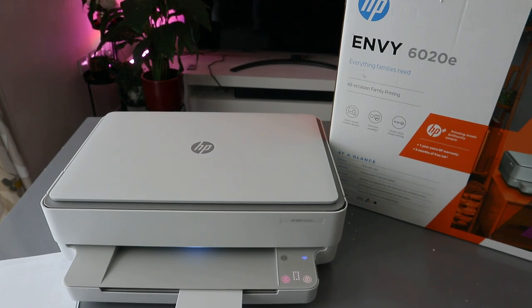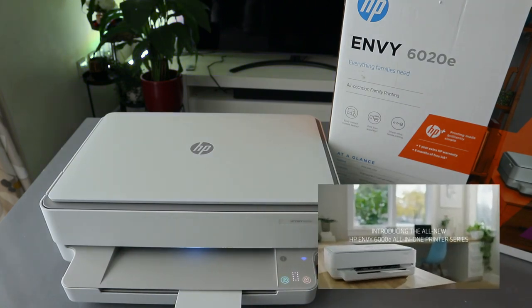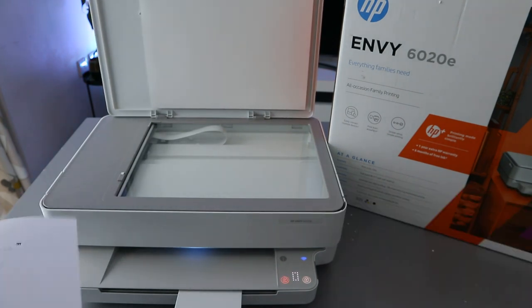Hey guys, I hope you are doing well. This is the HP Envy 6020. I'm going to show you how to copy a document. To copy a document, you need to open up the scanner glass.